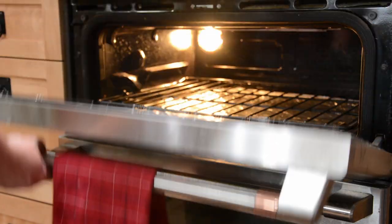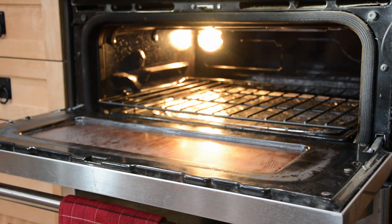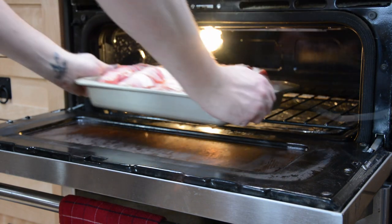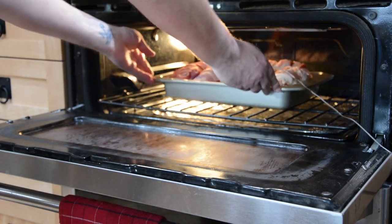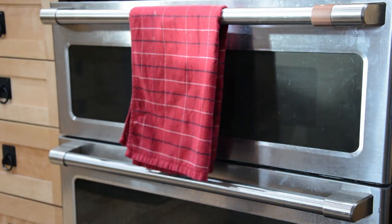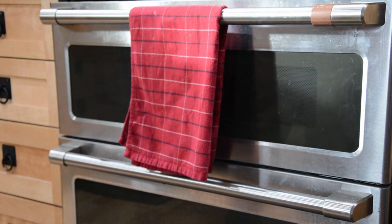If you're cooking them in the oven, you want to bake them at 375 degrees for 30 minutes or until the chicken is done. And if you want to help the bacon get crispier, just make sure to turn them about halfway through. I baked mine a little bit longer just because I like bacon extra crispy.